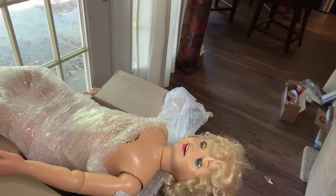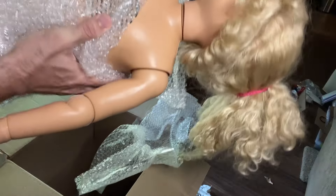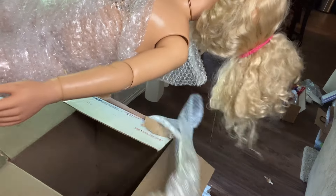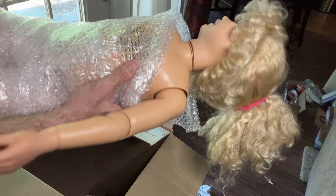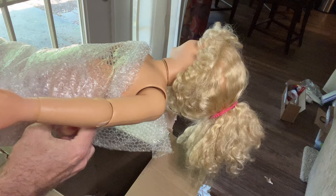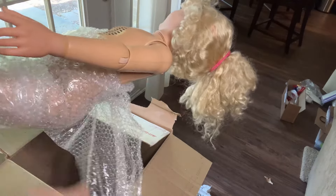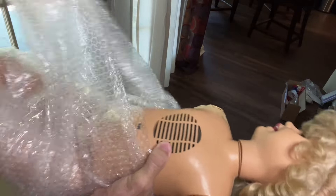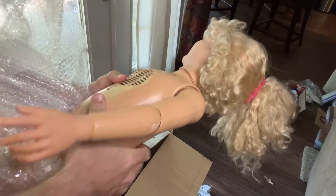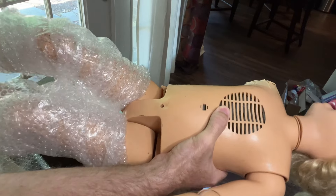I was hoping I could just unwrap her but she is quite snug — oh, it's in her hair. Trying to keep her on camera at least. It's always fun trying to do unboxing, especially because Jill's heavy. I mainly wanted to show that I got her and just kind of get my first impressions of what her damage looks like.